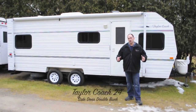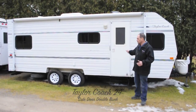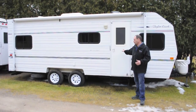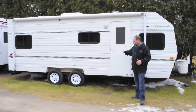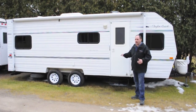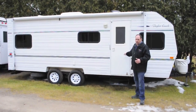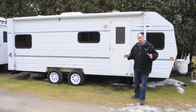We're here shooting another video showing you another one of our trailers, the Taylor Coach. This is a 24-foot Taylor Coach double bunk model. I'm bringing this particular trailer to you today because this is my own very personal trailer — it belongs to me and my wife. We're very avid campers.